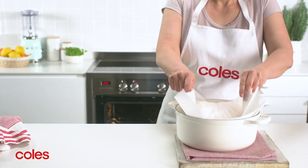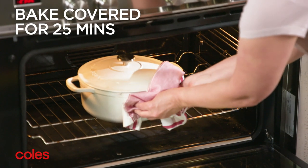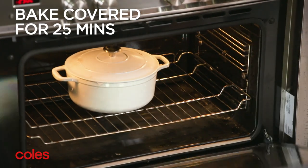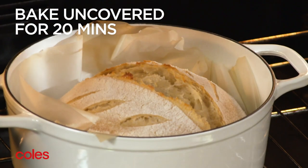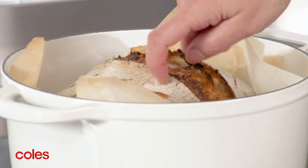Carefully place the dough in the hot casserole pot and pop on the lid. Bake covered for 25 minutes. Remove the lid and bake uncovered for a further 20 minutes, or until the bread is golden brown and hollow when tapped.